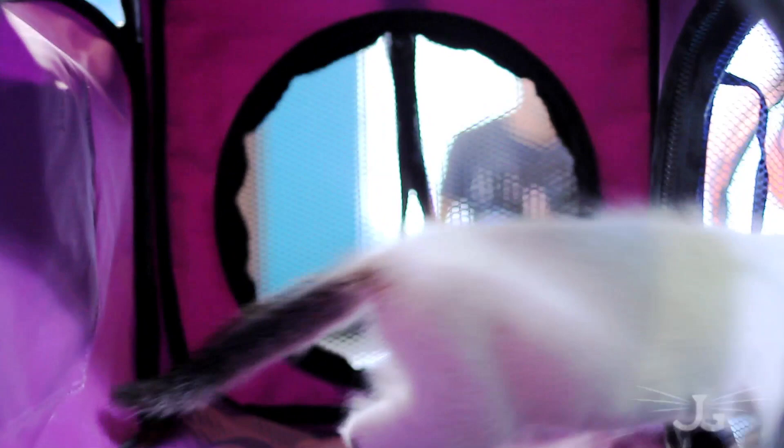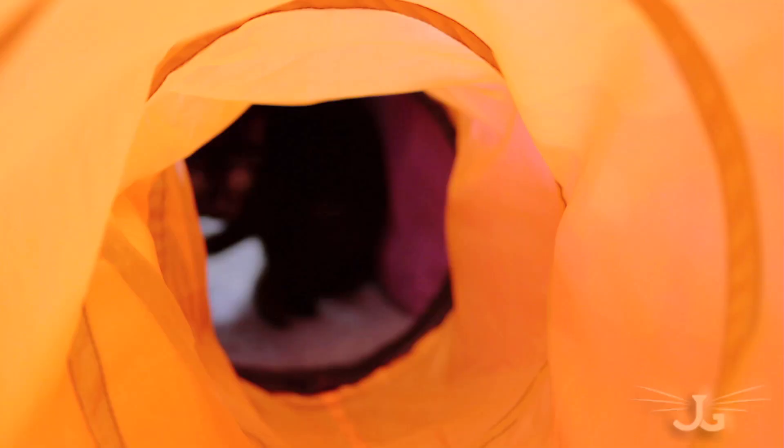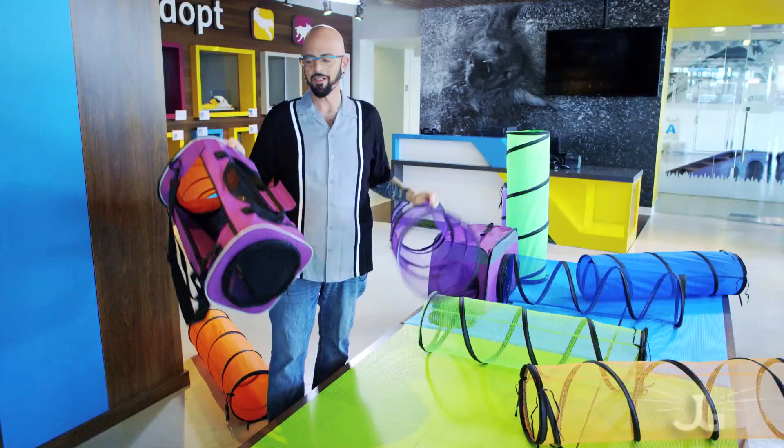This is the Base Camp Carrier and it serves a host of different purposes. First of all, it's a carrier. You go to the vet with it, you take it with you in the car. It is absolutely sturdy. You can top-load it. Also, you've got this entire flap that unzips, and then you can attach your Cat Crawl to your carrier.